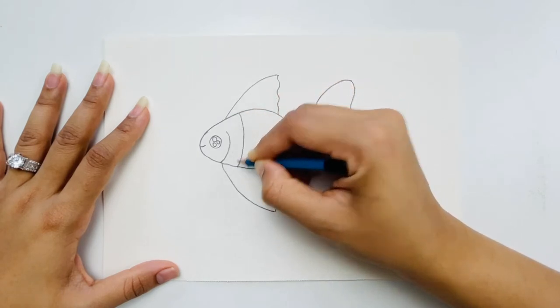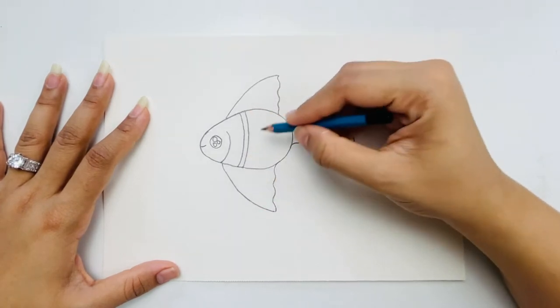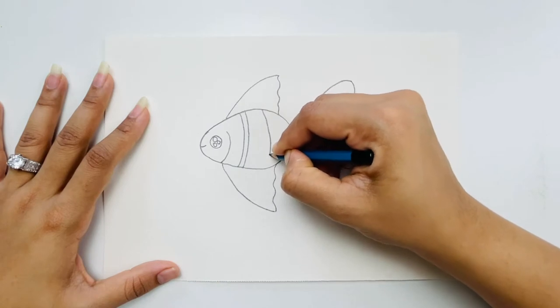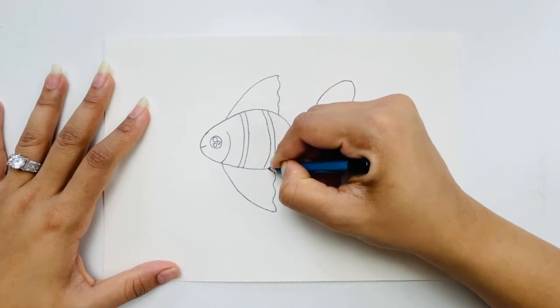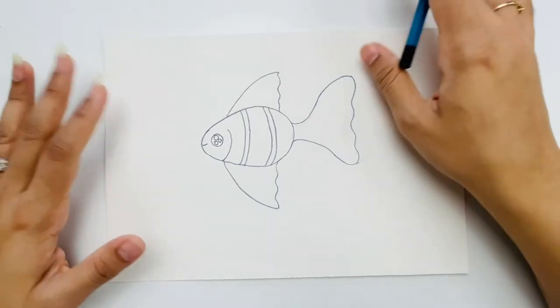Now I'm going to make curvy lines inside for the pattern — one, two, then leave some gap and make another two lines: one, two. This is pretty much it, so we've done our sketching.